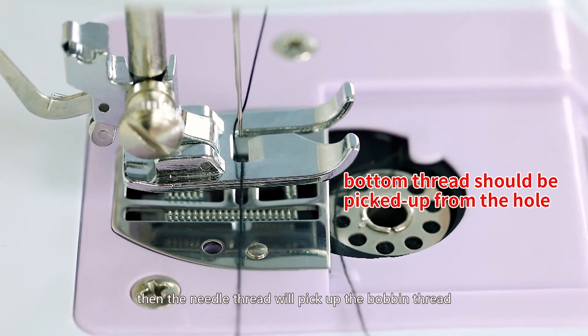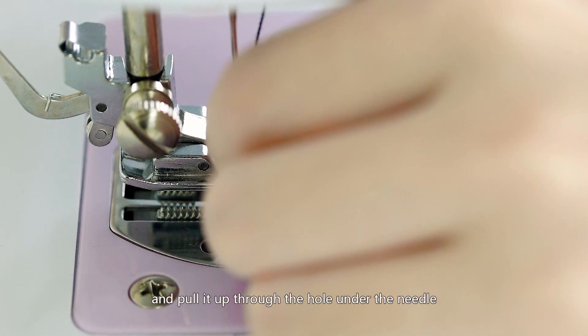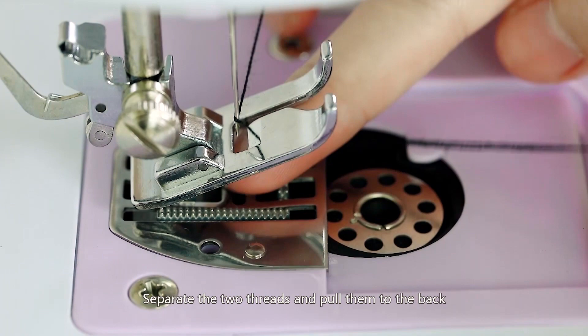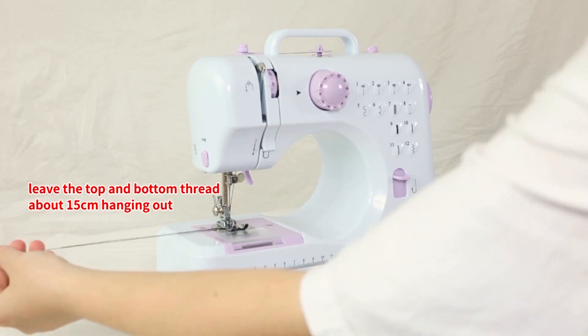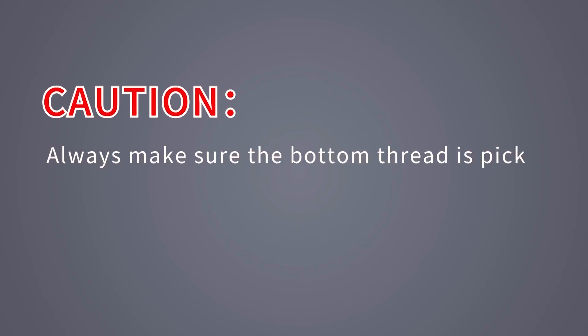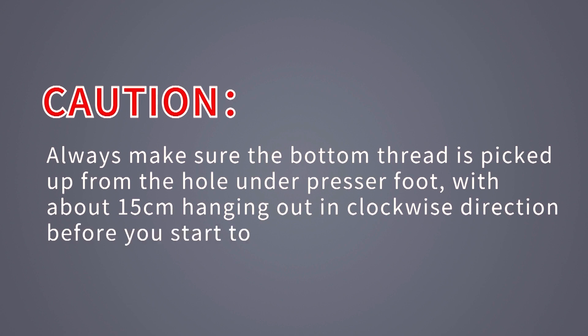Hold the needle thread with your left hand and with your right hand turn the hand wheel counterclockwise one round. The needle thread will pick up the bobbin thread and pull it up through the hole under the needle. Separate the two threads and pull them to the back of the machine under the presser foot, leaving about 15 centimeters hanging. Then restore the bobbin cover.